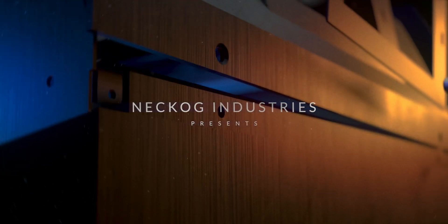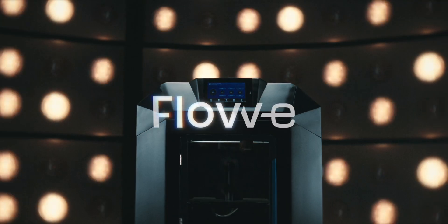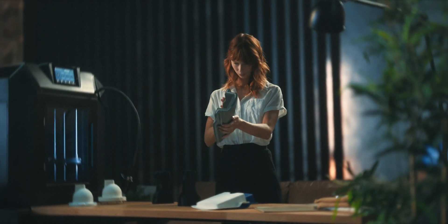Introducing the latest and greatest in 3D printer technology. Say hello to the Nekhogg Industries' next product, the Flovi — the printer that does everything you already know, and then some.